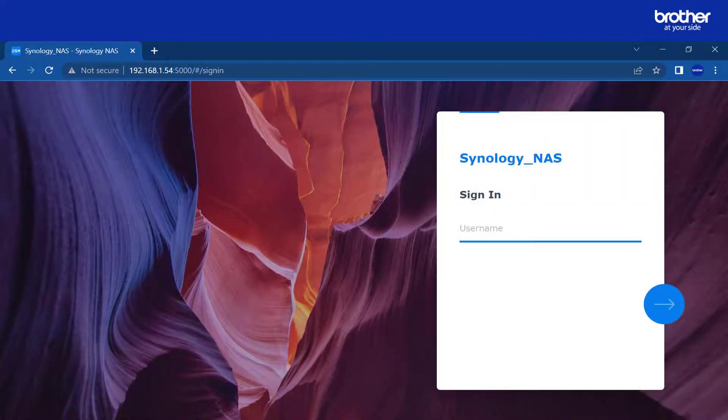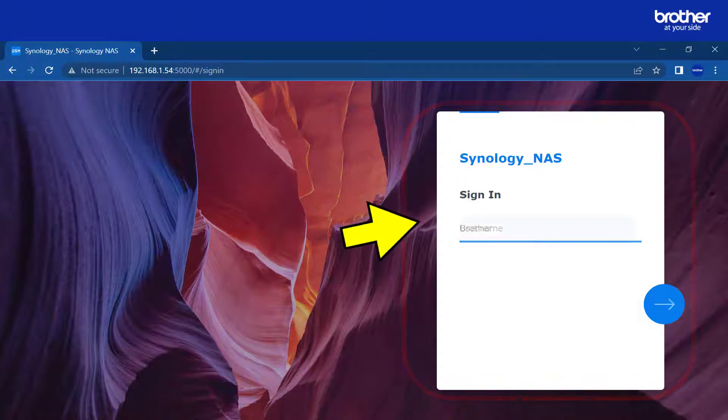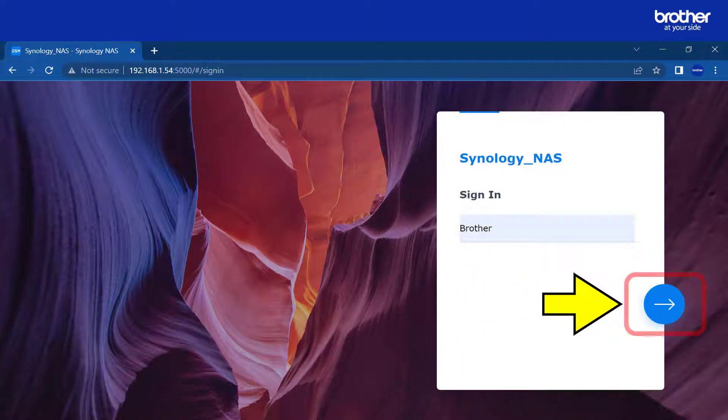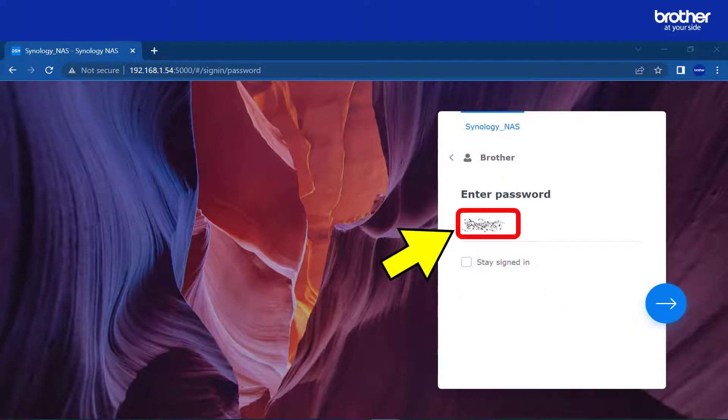Open your preferred web browser and enter the IP address of your NAS drive. Enter a username that has admin rights. During the initial setup of the device, I created a user called 'brother' with admin rights. Enter your username here, then click the blue arrow. Enter the password, then click the blue arrow again.